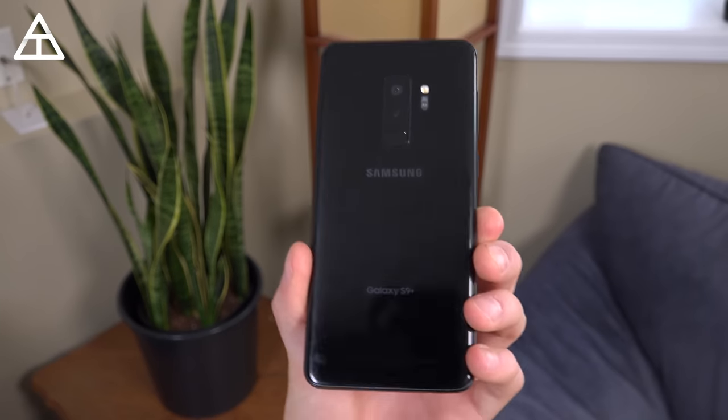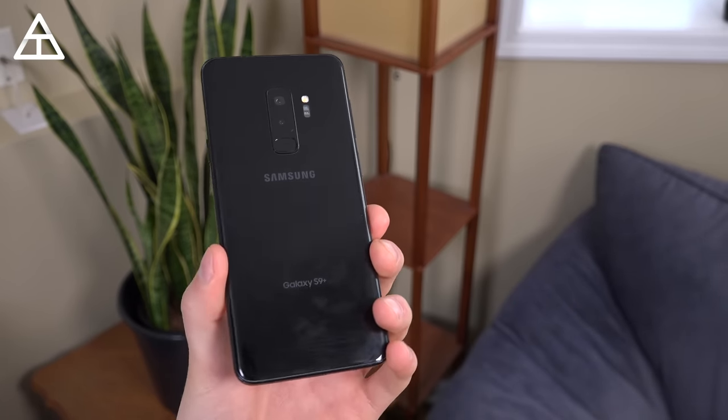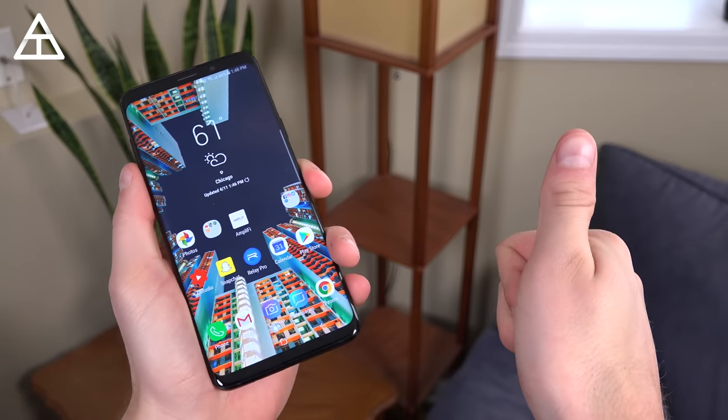Anyway, that's it on the Galaxy S9 Plus. I hope you enjoyed the review. Click that thumbs up if you did, be sure to subscribe, a lot more videos coming in the near future. And as always, guys, thank you very much for watching.